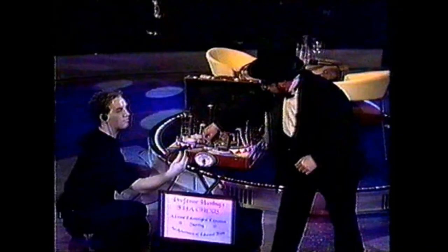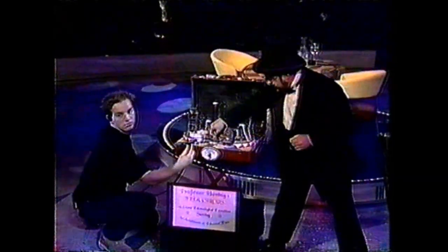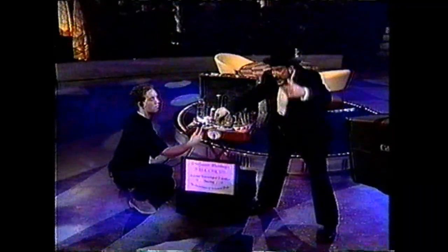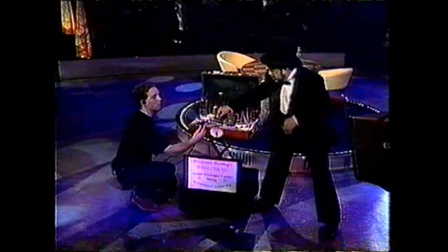All right, ladies and gentlemen, here we go. It takes a certain caliber of flea to be fired from a cannon. Ten, nine, eight — you can help out — seven, six, five, four, three, two, one.